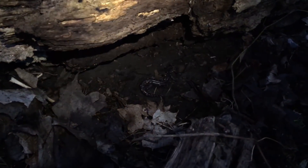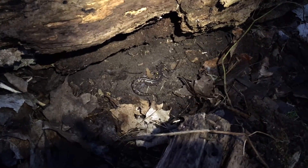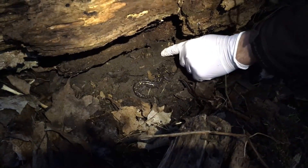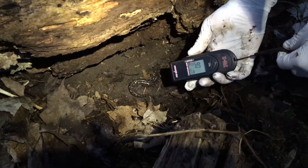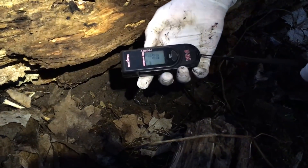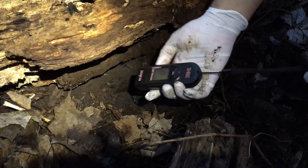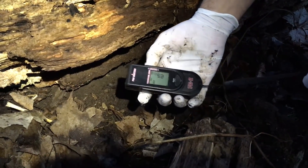Here we have another yellow spotted salamander. If we do a temperature reading here, the ground is basically frozen — 0.6 degrees Celsius. The animal's body temperature is 1 degree centigrade.